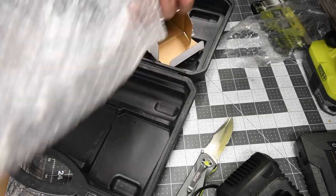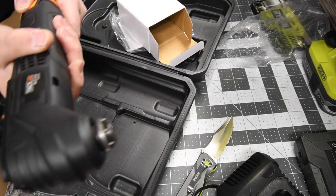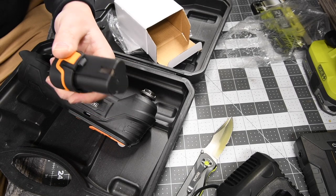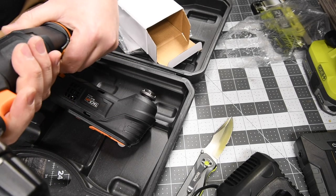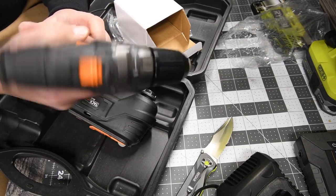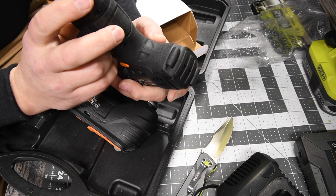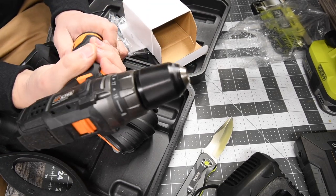This thing is actually heavier than I thought — that's beefy. I want to see if the battery fits into the drill, and it does. Fantastic. So the battery you get with it is a two amp-hour, which is awesome.